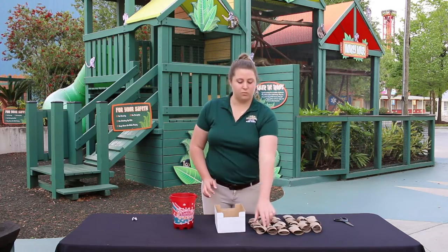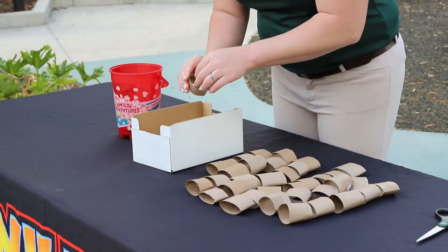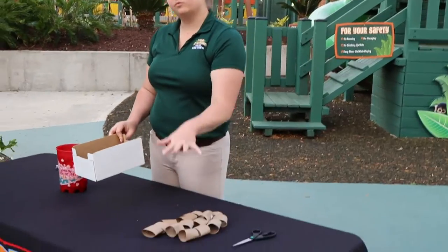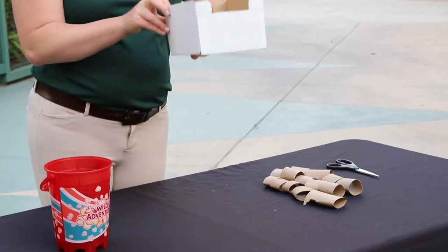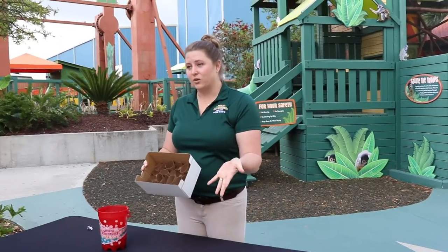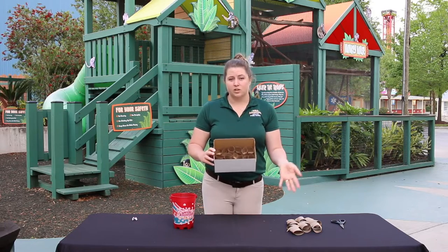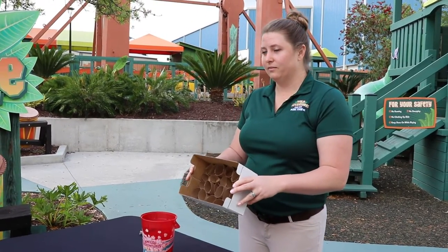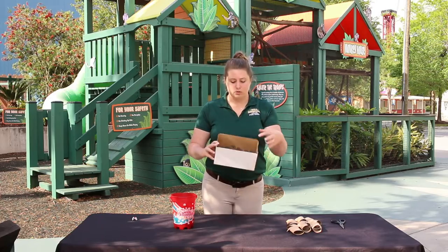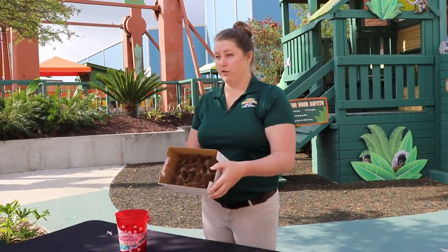Now that our cardboard tubes are cut up, we're going to start arranging them inside of the box. Now that we've filled our box full of cardboard tubes, you may have some leftover that you can use for another home project. This is what your box should look like on the inside. Your box may look different than mine and that's okay — they're not all supposed to look the same. All enrichment is good enrichment and your animal doesn't really care what it looks like on the inside. If you're having problems with your paper towel rolls falling out, try squeezing more in so they'll all stay, which also makes it a little more challenging for your pet.